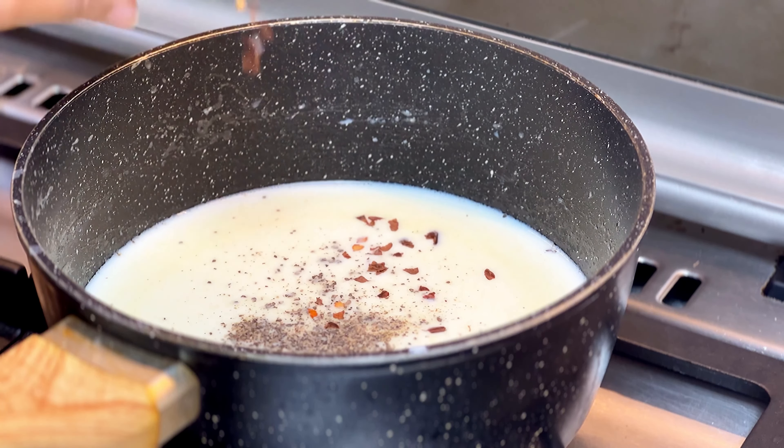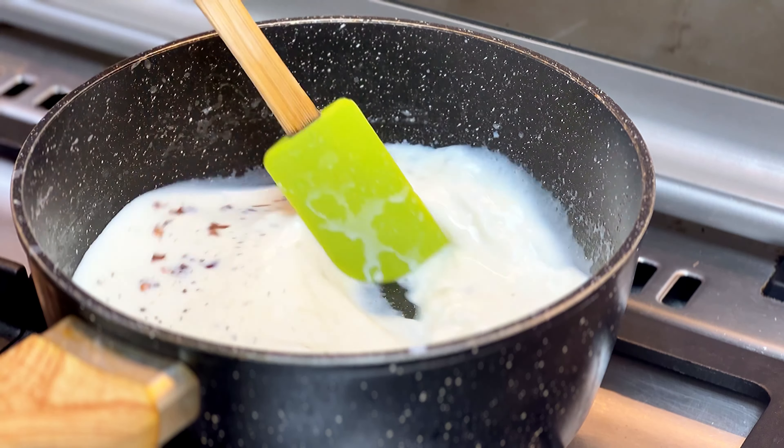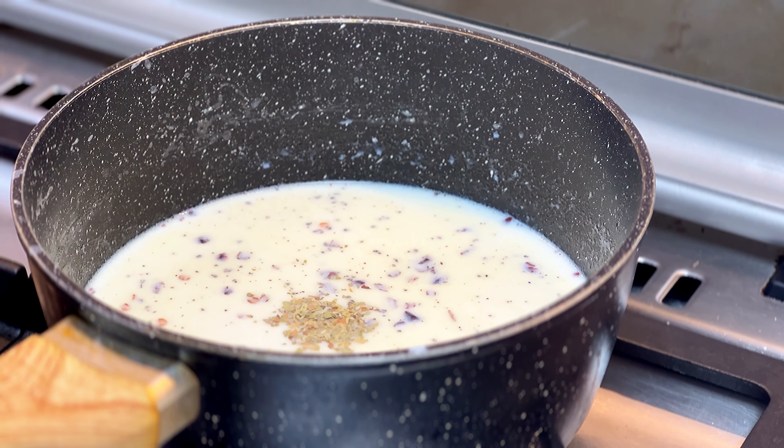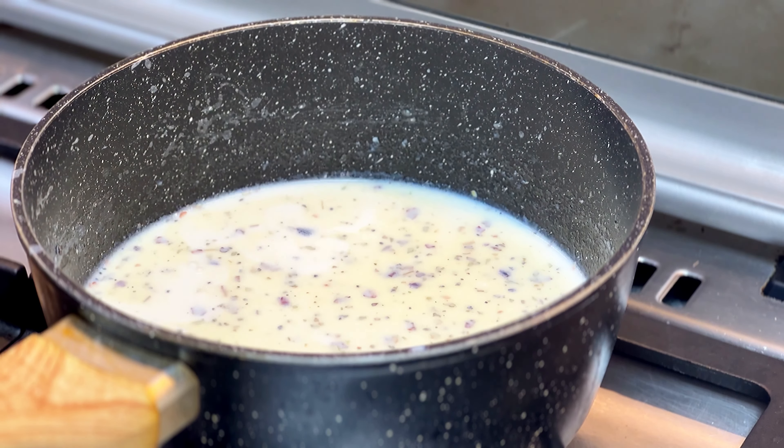I am going to add salt, pepper powder, and chili flakes. Put a little bit of cheese in the pan.